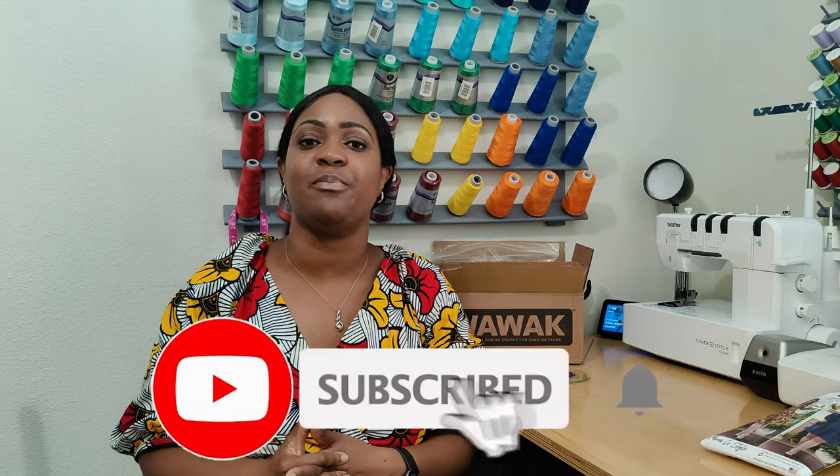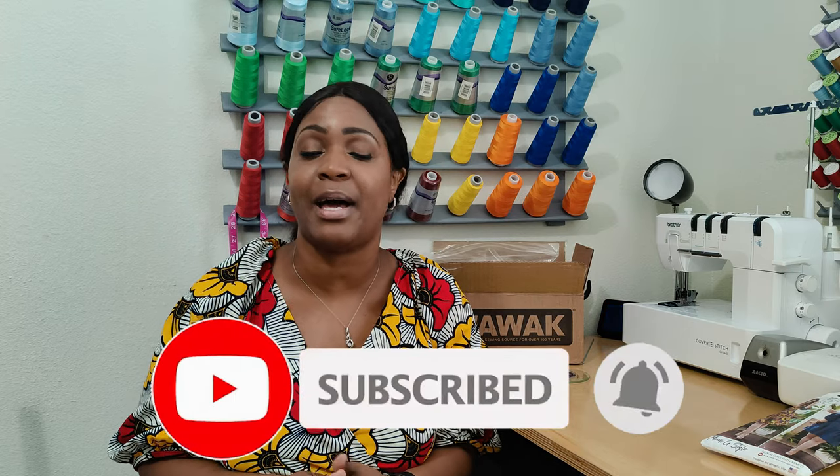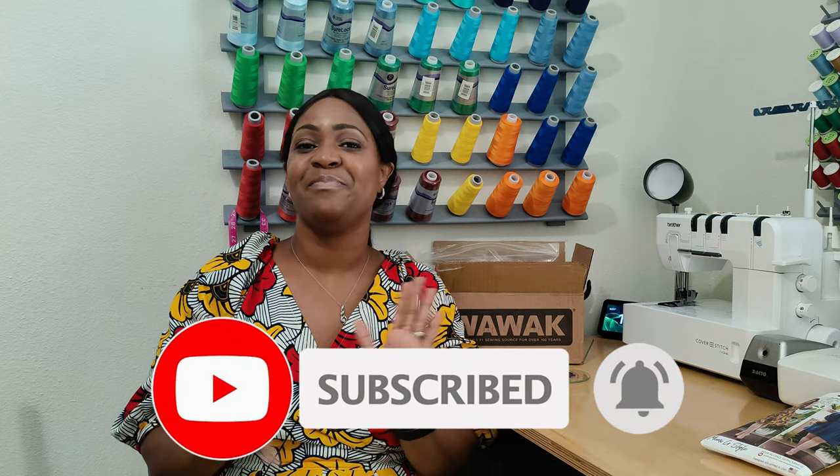I hope you enjoyed this pattern review! Don't forget to like, comment, and subscribe, and turn on the notification bell so you're notified every time I upload a new video. I'll catch you in the next one — and as always, keep sewing!